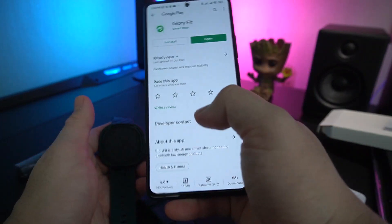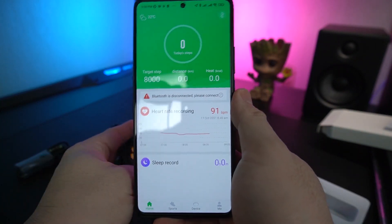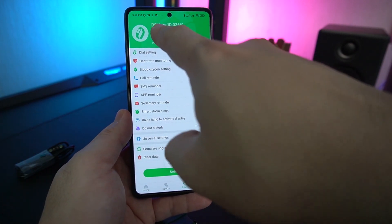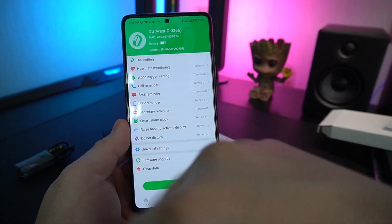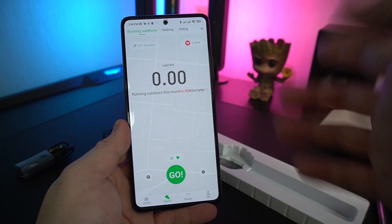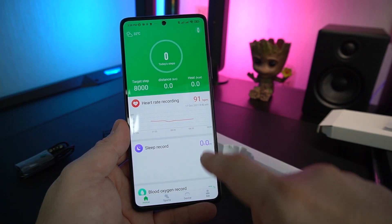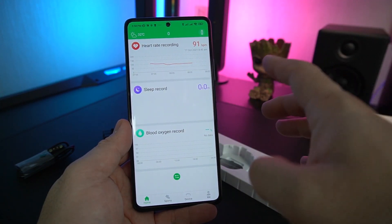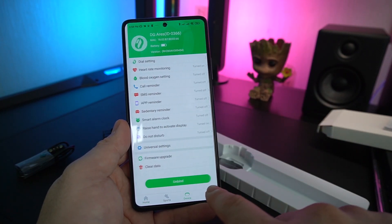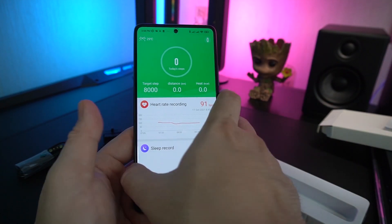You can connect this to your smartphone using the Glory Fit app. On this app, you can easily connect to the Doogee Ares and calibrate everything very easily. You can also put it in sports mode — running outdoors, walking, riding — using the GPS. You can see all your data here: heart rate, sleep monitoring, and blood oxygen records. You can also set all their permissions, and it's really pretty easy to use.